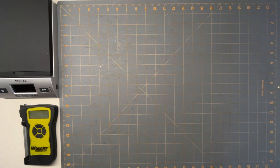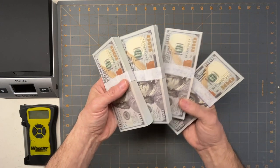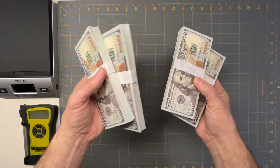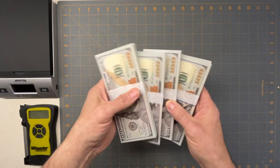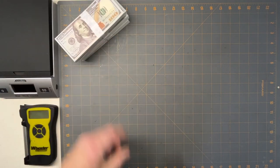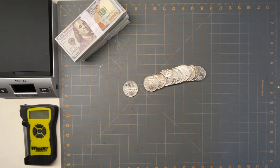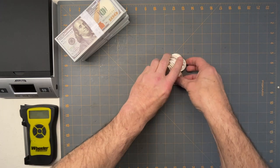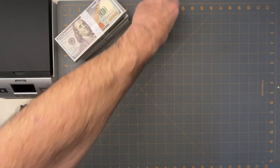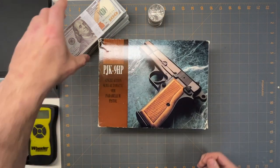Hello everybody. It's tax return season, so as everybody's getting their tax return, you gotta spend it on something. Me, I like to invest in precious metals. One precious metal that a lot of Americans like to invest in is firearms.